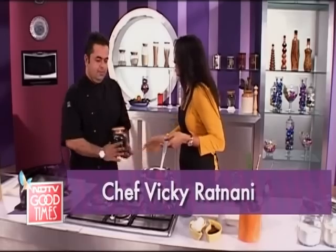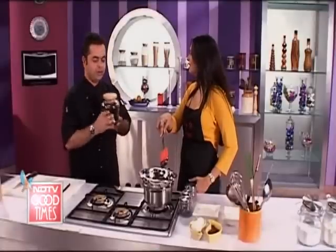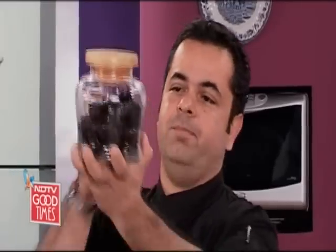And where have you been and what have you been up to? Prunes! I just got these prunes — these are the most understated, undervalued ingredients, but this is a pure source of energy in a jar. You didn't tell me what we are making. I'm coming to that.